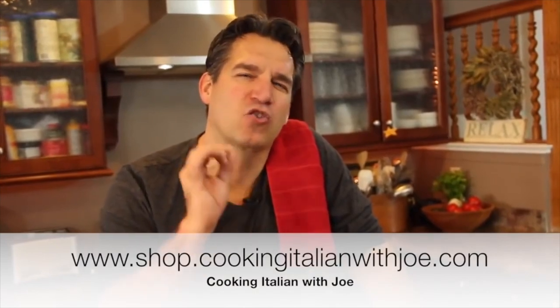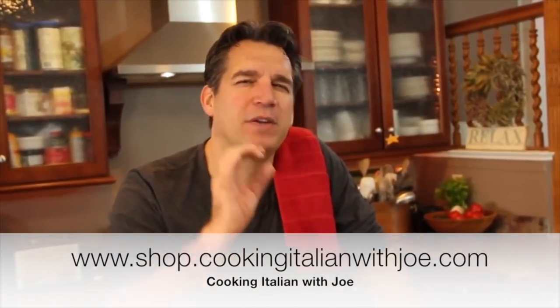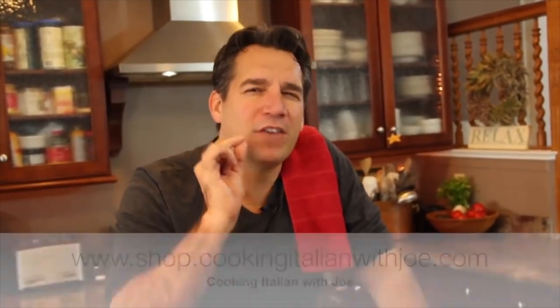Joey: Hey guys, welcome to my kitchen. One of my favorite Italian dishes — cream, butter, cheese. Absolutely one of my favorite recipes and one of my favorite memories of Italy and my aunt. My aunt's recipe. So we reproduced that recipe for you today.